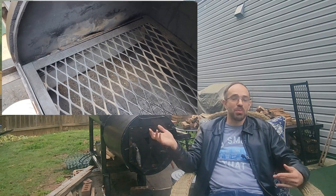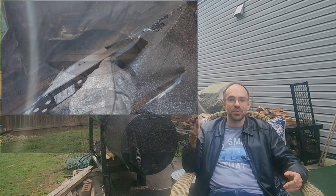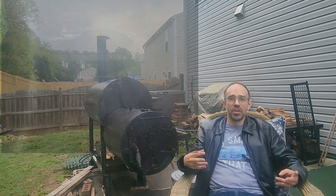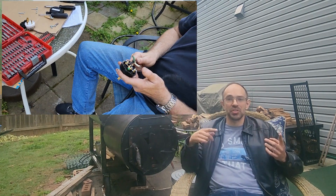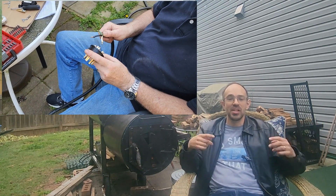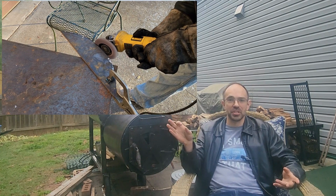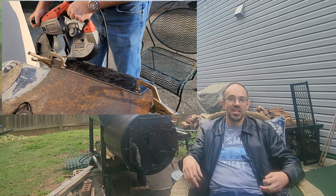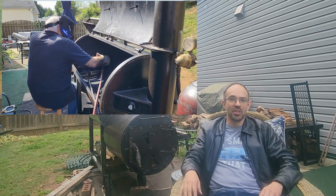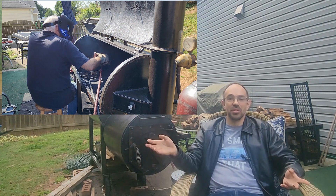First, I had to cut everything out from my previous baffle, which meant a lot of work with an angle grinder. Then we hauled my friend Tim's gas tank welder over to my house and changed out the plug for his extension cord so it would fit into my dryer plug. We used the angle grinder again to make a back wall section of steel as well as the baffle plate itself, shaped those a bit, welded them in, and added back the rails for the racks. I ended up with something a little closer to the Workhorse Pits 1975.